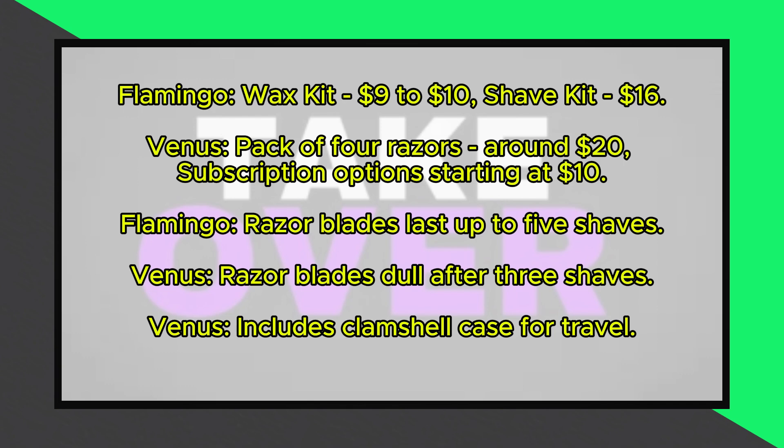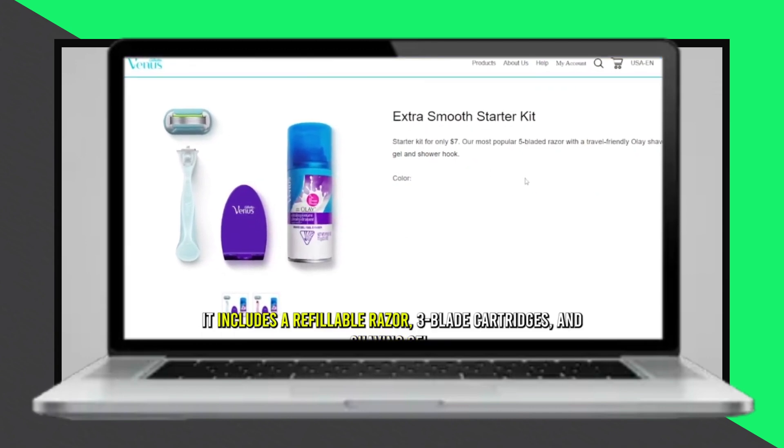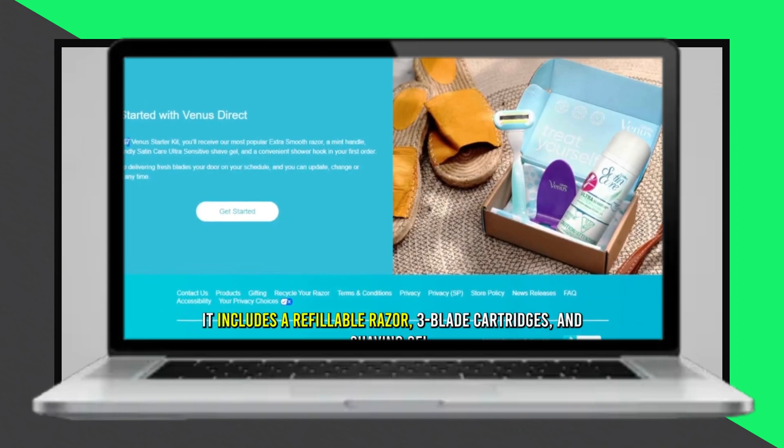Venus sells a pack of 4 razors for around $20 with subscription options starting at $10 for a basic kit and premium combinations at $23. Flamingo is the cheaper option.